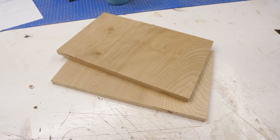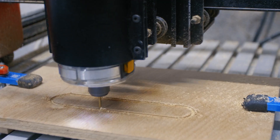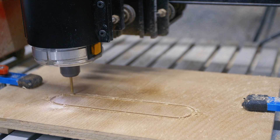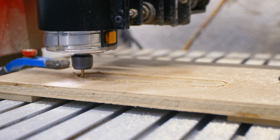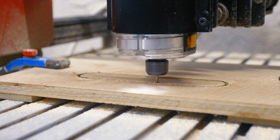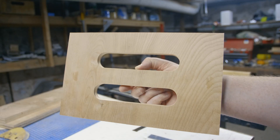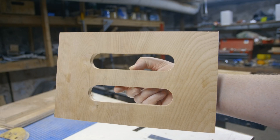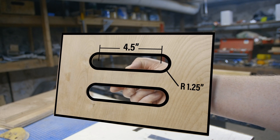Next I'm going to cut the handles into the two smallest panels that will become the end caps of the box. I'm going to use my CNC router to do that, but you don't need to be that fancy. All you need are a pair of slots that are 1.25 inches wide and 4 to 5 inches long. You could just as easily do this with a forstner or a spade bit to make the holes and then connect them using a jigsaw.